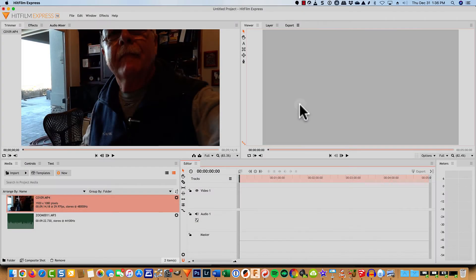Here I am in HitFilm Express and I've gone ahead and imported the video footage, which also includes the audio from my Sony camera, as well as the audio with my lavalier mic using my Zoom recorder. But again, it could be anything. I just want to show you how to tie them together.